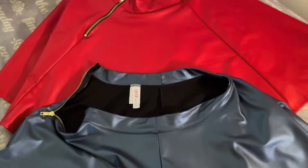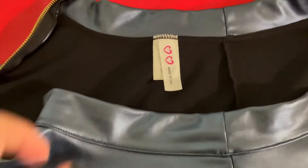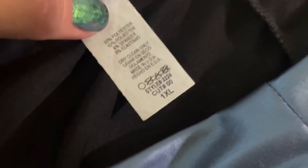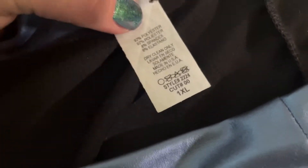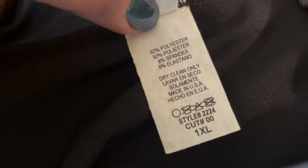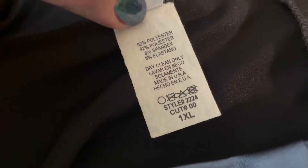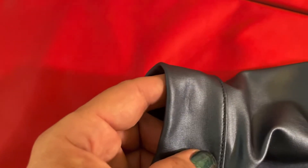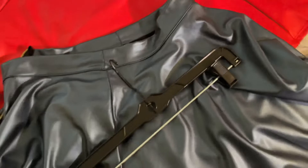Actually, I made a mistake on the sizes — this is an extra large, not a double XL. My other skirts were double XL, so odds are I could probably fit into a large on this one. It is 92% polyester, 8% spandex, dry clean only. I would stick with that because of the shiny material — you don't want this tumbling around in the washing machine.